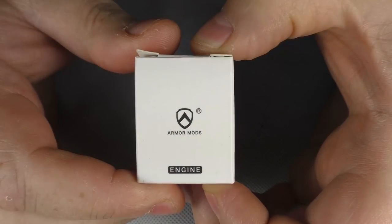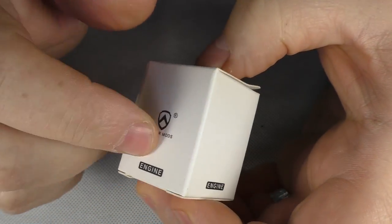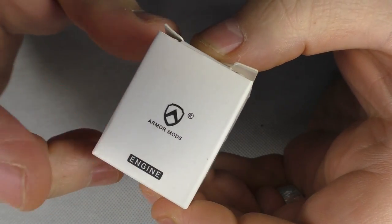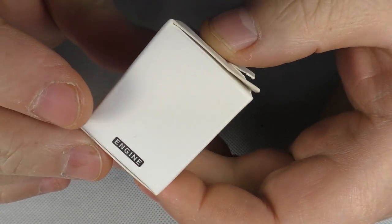We're just going to go for some close-ups. This is the Engine — an upcoming RDA from Armour Mods. This is a prototype once again, and you will be looking at about $135 US dollars for this when it's released.